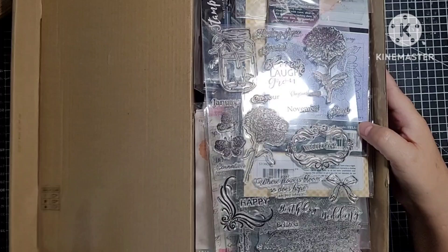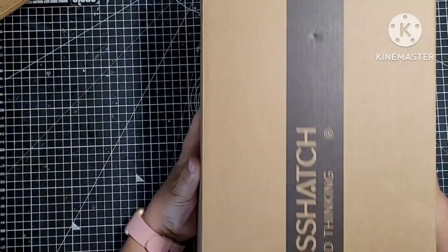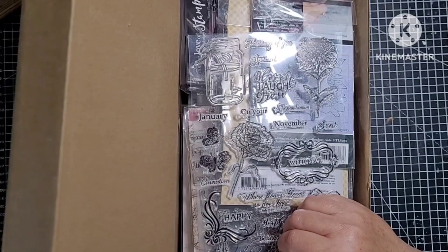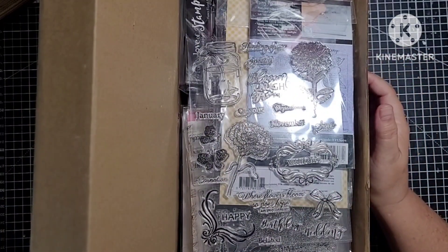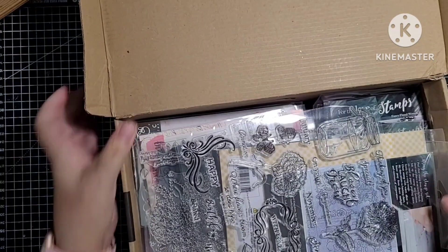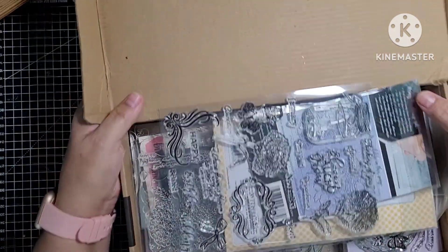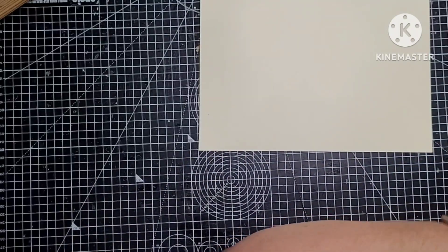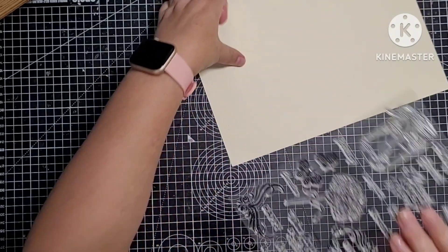It's a heavy box. I'm only doing UK because this would cost an absolute fortune to go international. Because it's over two kilograms it's going to be seven pounds postage. The stamps are not in any particular order — they're in this big box here. There are new ones in here that I've never even seen the light of day. So I'll just do it quickly and show you.